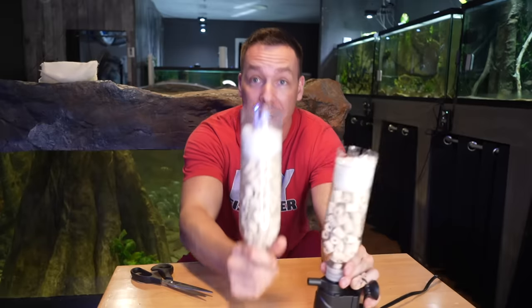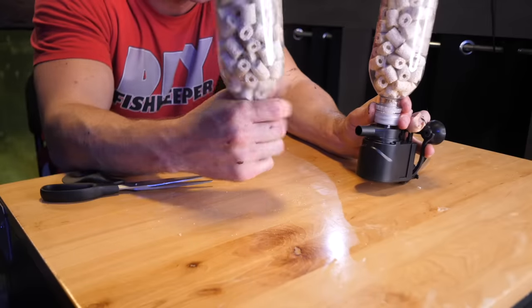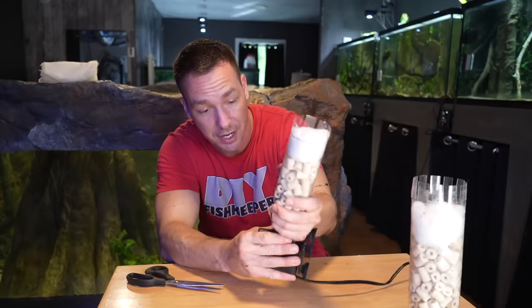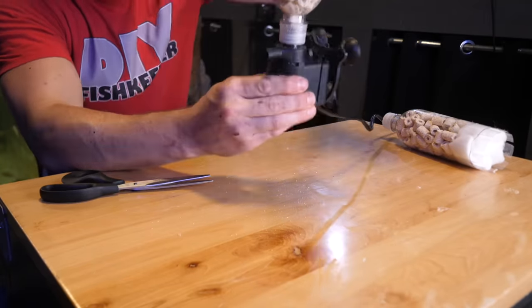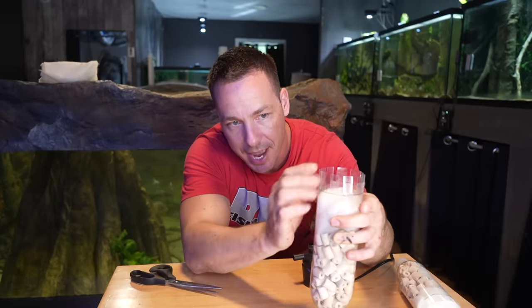If you want to scale it up and go bigger, just use a different bottle. This one here would probably be good for 50 gallons, though this is going to largely depend on the stocking of the actual aquarium. Your flow rates — you want to go at least six times per hour. This pump here does about 300 gallons an hour, so I'd be able to go upwards of 50 gallons. The slits we've cut in here should be about an inch in length. Anything longer and you're wasting the bottle; anything shorter and it's not going to properly skim, or fish will be able to get over the top of the bottle. About half an inch of this will be above the water surface and the other half will be below.